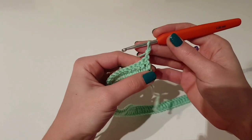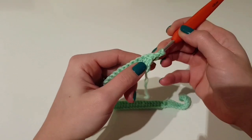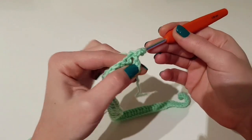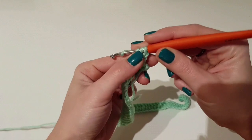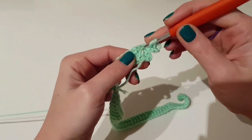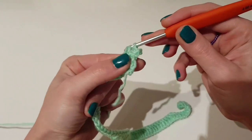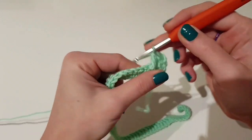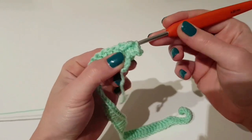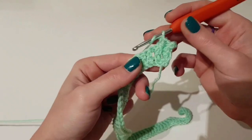To make a band for the neckline, we will work the next two rows with back post double crochet and front post double crochet, repeating these two stitches to the end of the row for two rows: back post and then front post to the end of the row.